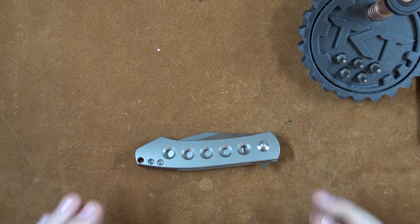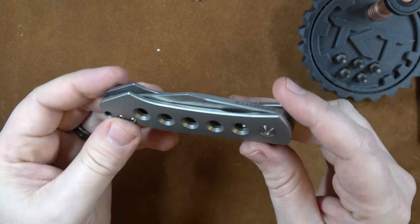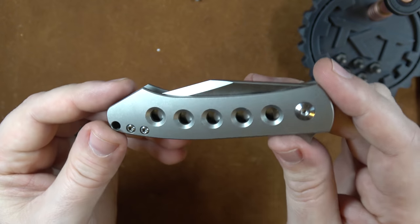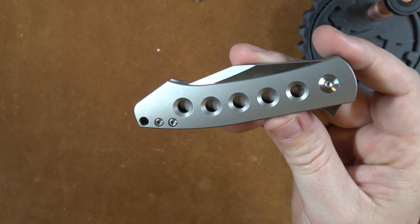Welcome back everyone. I'm Zell and today we're going to go over quickly the MBK knives — that's Monterey Bay Knives Min Pin. This is designed by Ray Laconico and it's kind of a cool little knife.